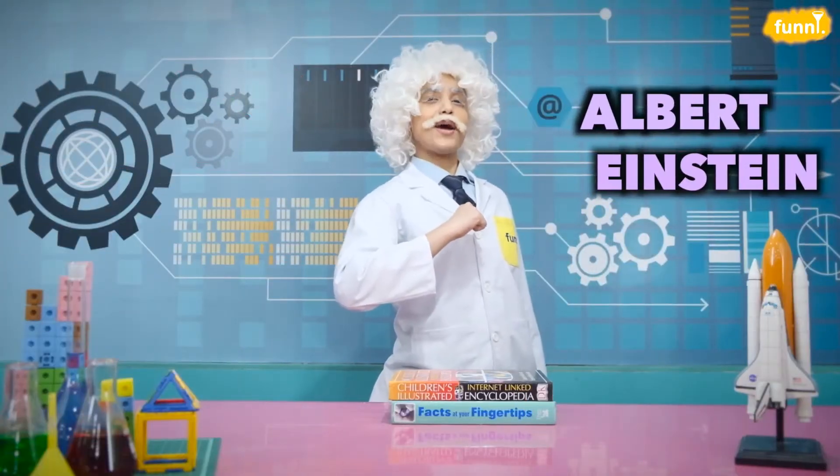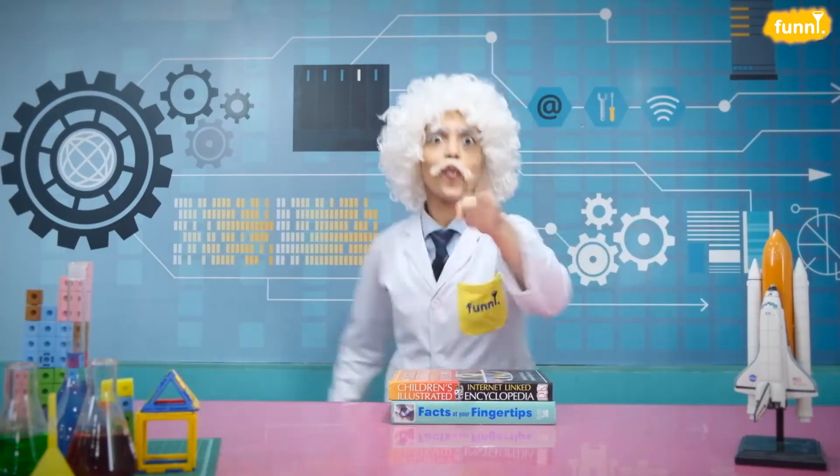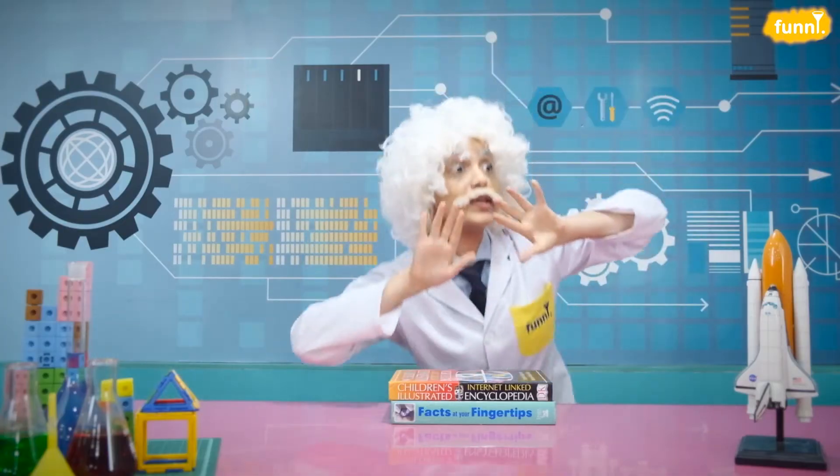Hello, friends. I am Albert Einstein and welcome to my lab where you and I will be exploring science beyond your books, around us, in things that surround us. So, let's get started.